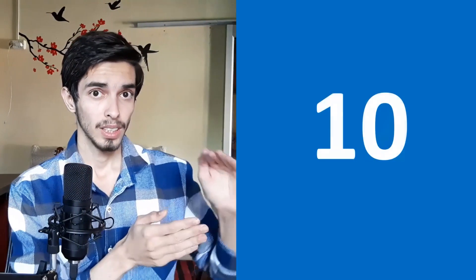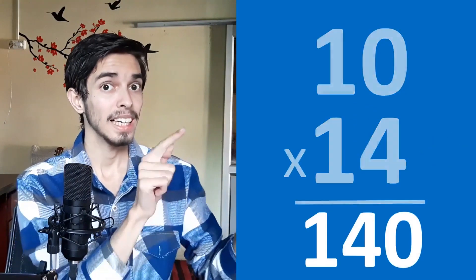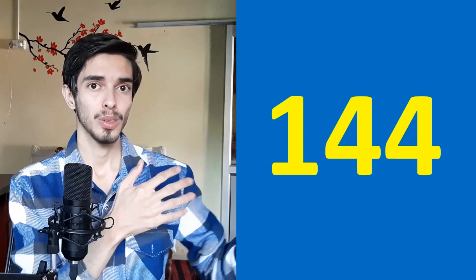Now try 12. Round down to 10, multiply by 14: that's 140. And 2 squared is 4, so 140 plus 4 is 144 — that's our answer. This is how to square any two-digit number.